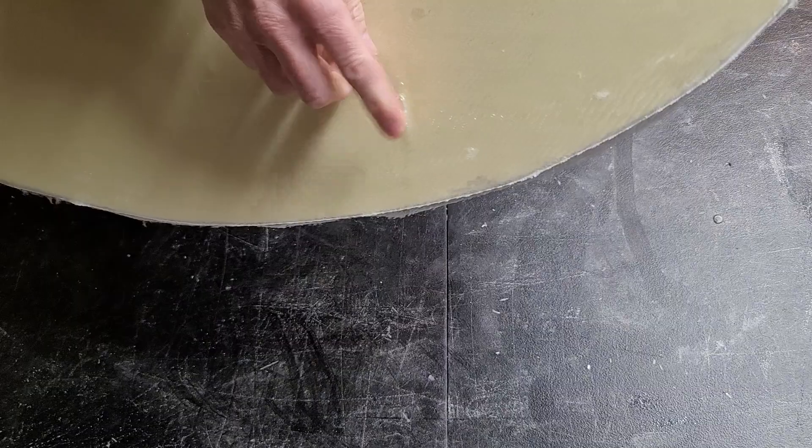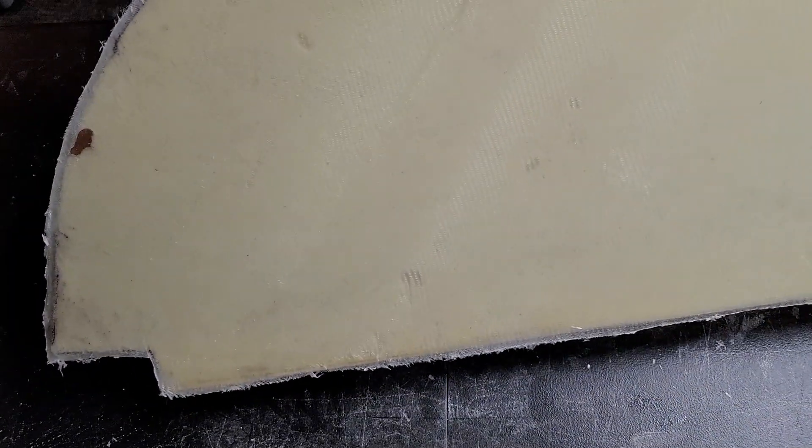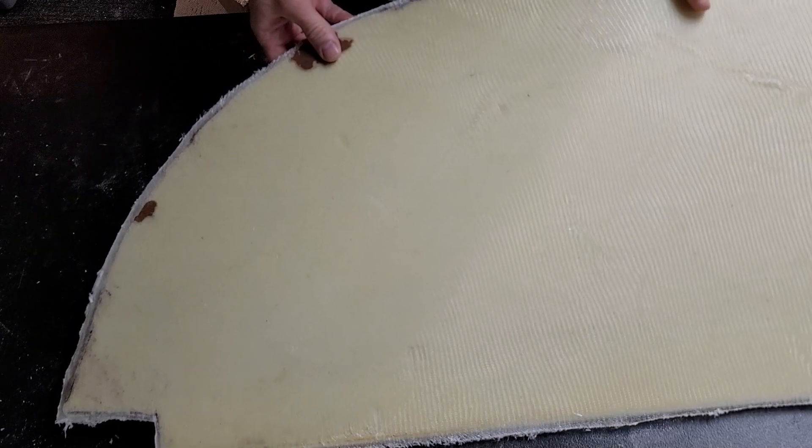That's done on both sides. I do have a couple of little wrinkles that popped up as it was curing — just little air bubbles on both sides. I also managed to get some of the paper on there; the epoxy kind of wicked around and epoxied the paper on there. But that's no big deal — it's all going to be covered up anyway.